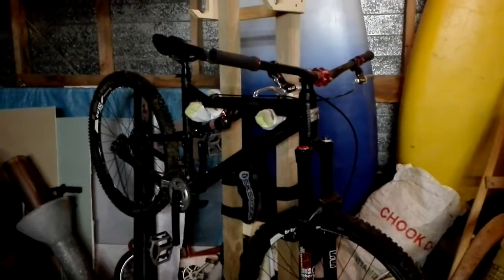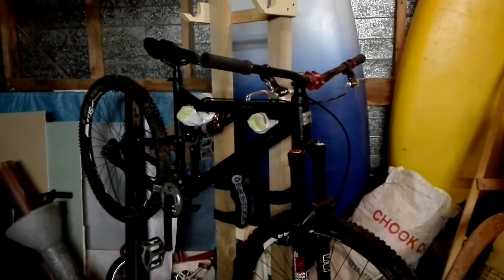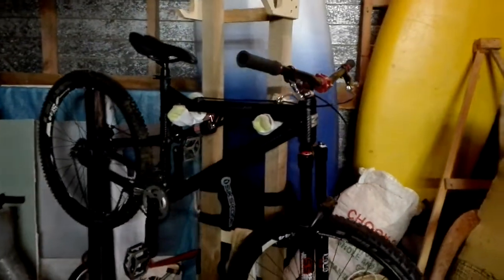G'day! What's up guys? This is Sam here again with another update on my Mongoose Otero Comp full suspension mountain bike.